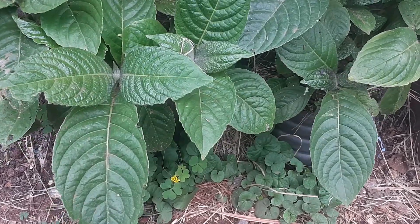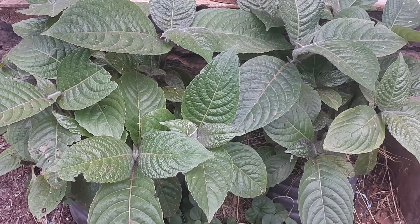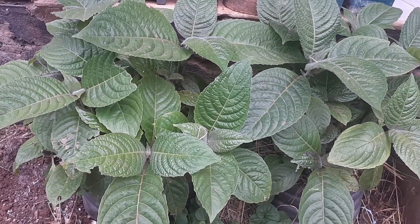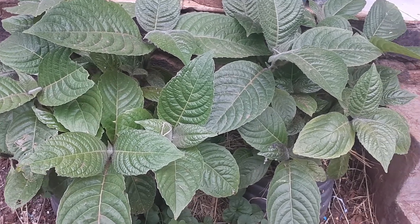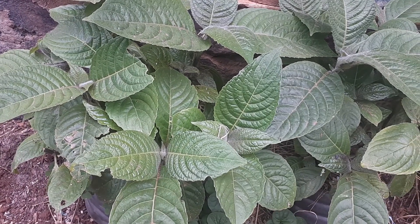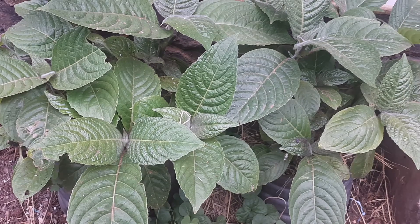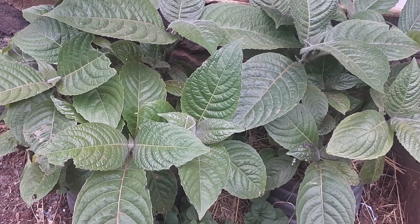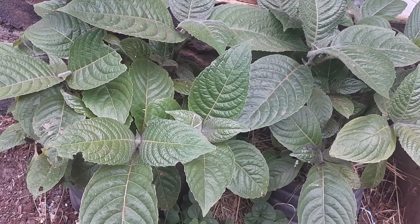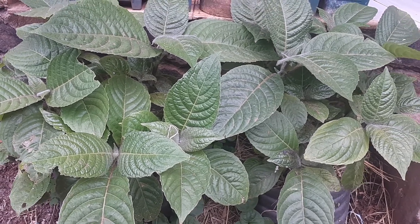Hi guys, good morning! This is Dr. Freddy again of Freddy's Farm. I just want to give you an update on our trichantera. Trichantera is a forage crop that is very rich in protein — about 35 to 45 percent crude protein, which is of course very healthy and nutritious for our animals.